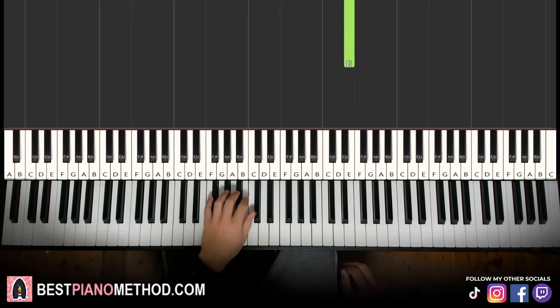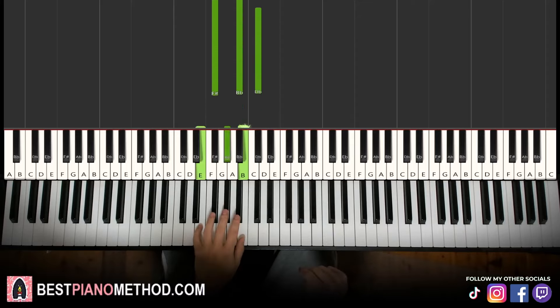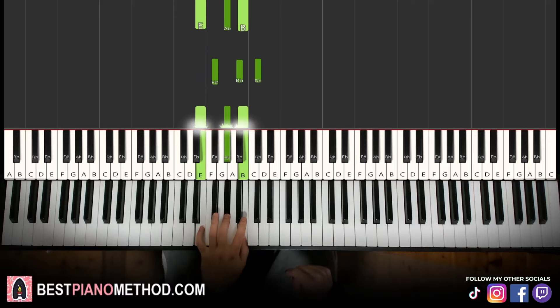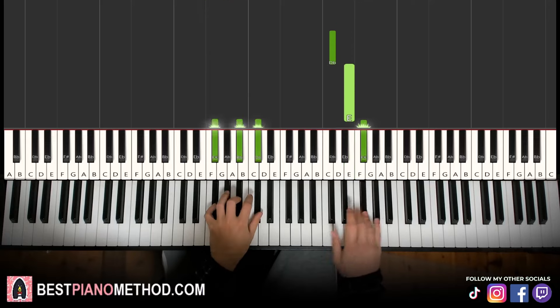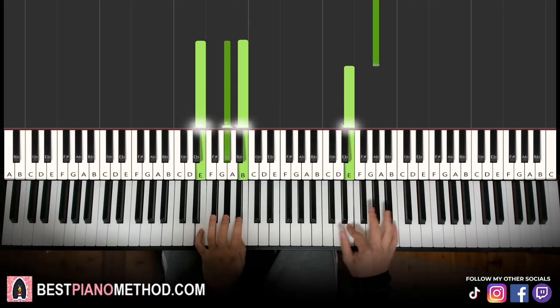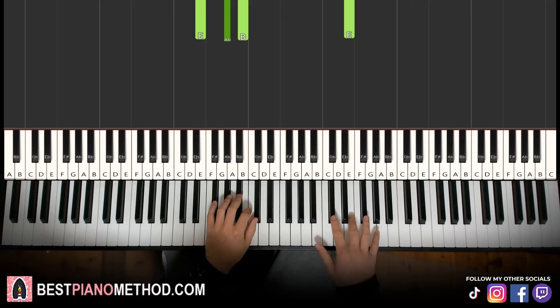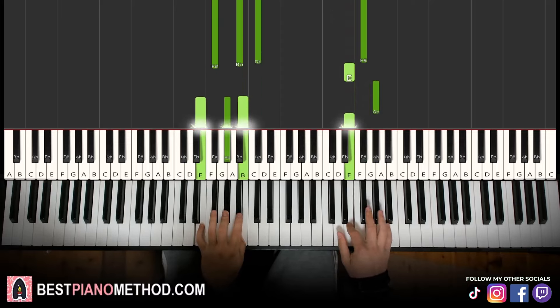Left hand, two chords. We have F sharp major, which is a fully black note chord: F sharp, A sharp, C sharp. And the second chord is E major, which is E, G sharp, E. With these two chords in mind — F sharp major and E major — the two hands together goes like this. Right hand starts, F sharp and F sharp major together. After G sharp, E major by itself, then E by itself on the right hand.